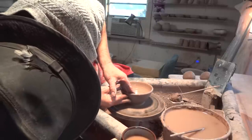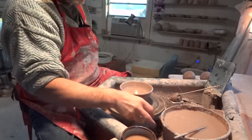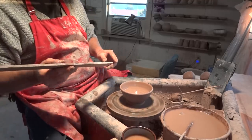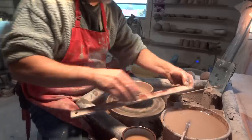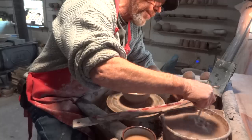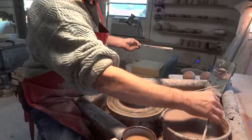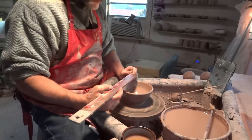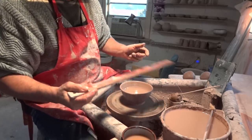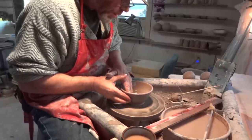There doesn't seem to be a demand for GP bowls, which is strange. In England people are crazy about GP bowls — you probably can't make enough of them — whereas over here in the US it's not the case. If anybody wants GP bowls, just write to me and I'll knock them off a dozen. At the moment this is just about six inches in width.